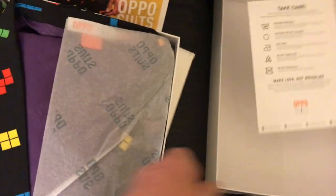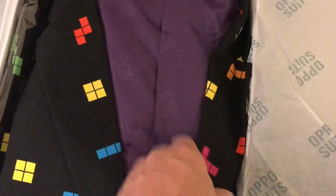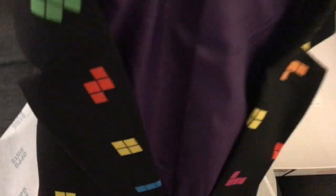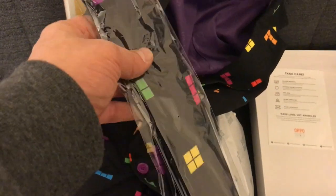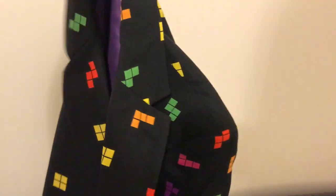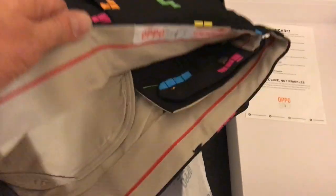Here it is — this is the jacket. It's got a purple inside and a tie as well. I didn't realize they actually came with ties. The tie goes with the whole theme, which is important. You can probably appreciate the jacket — just showing that off a bit. The trousers are really funky. You could literally just wear the trousers, or you could mix and match a bit.